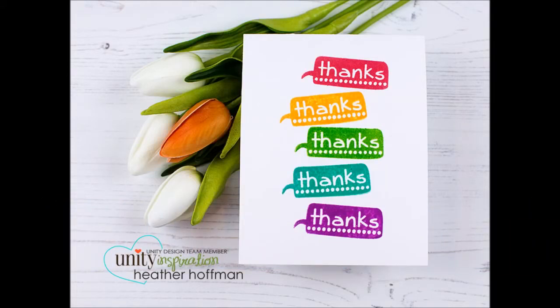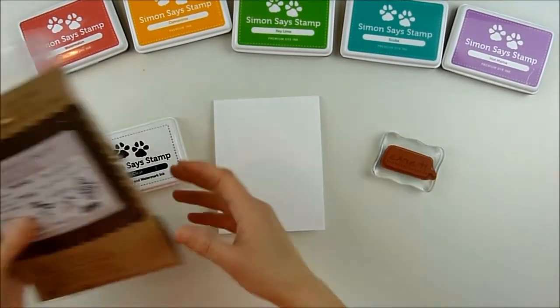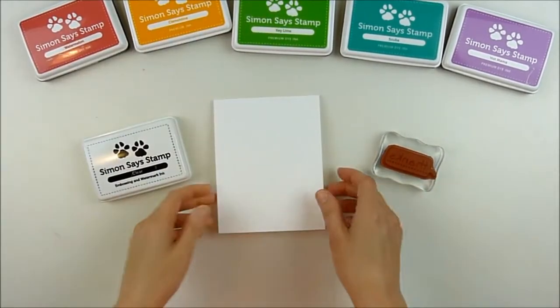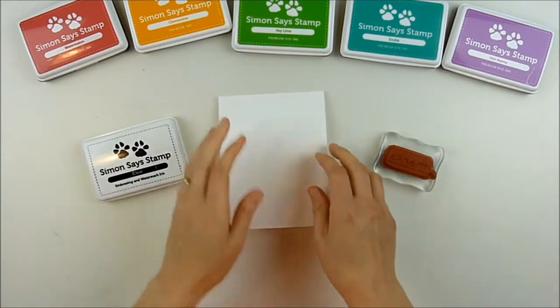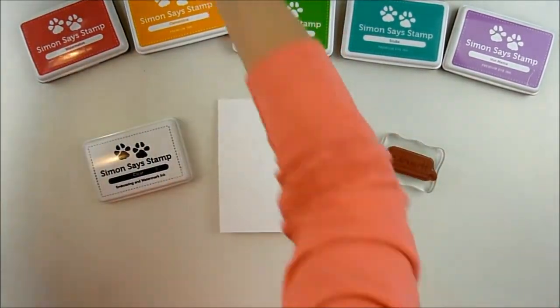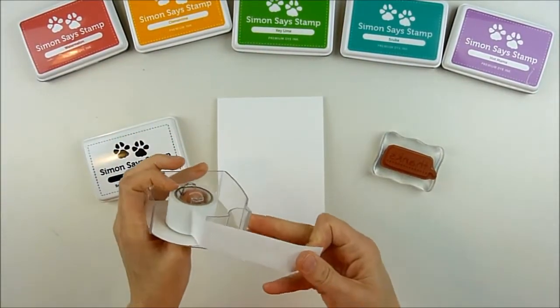Hello, this is Heather Hoffman, and today I have a fun rainbow heat embossed sentiment card. It's a simple one-layer card, but I'm going to show you a trick for using your dye inks to still be able to add embossing. If you're like me and don't have a whole pile of different colors of embossing powder, this allows you to use your colored ink and still add embossing over the top.